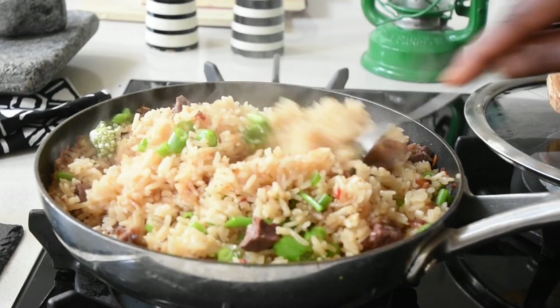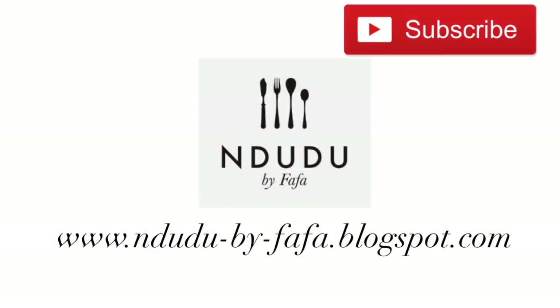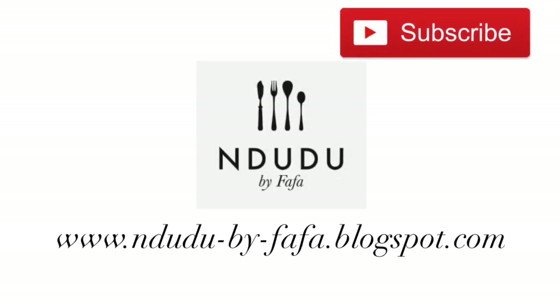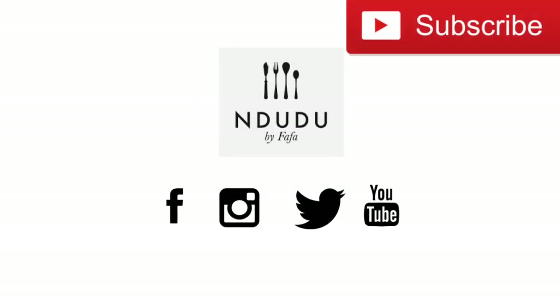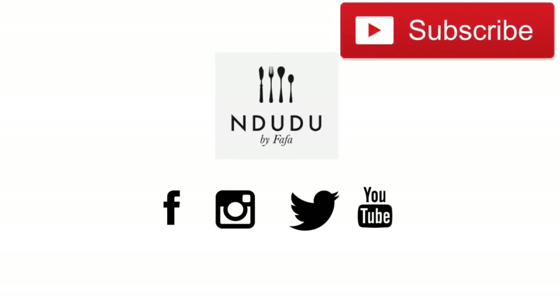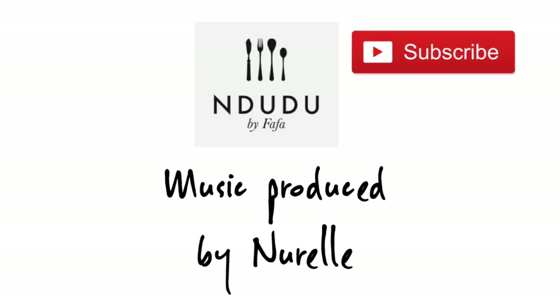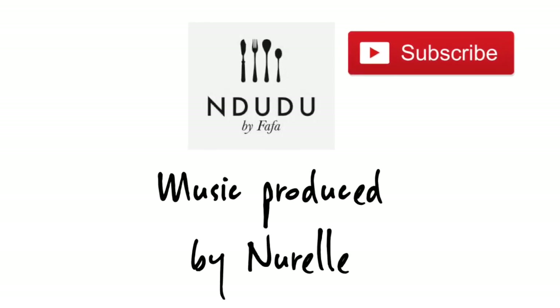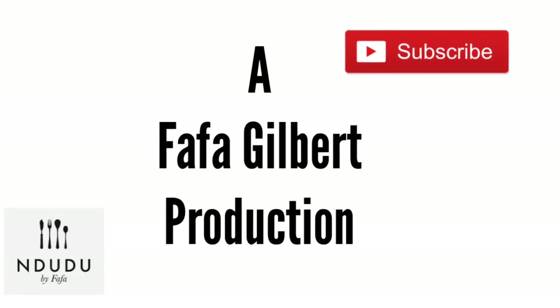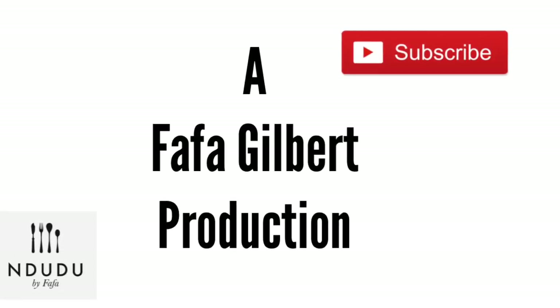I'm going to leave the recipe, including the ingredients and measurements, with a link to my blog in the description box below — do check it out. I'm also on Instagram, Facebook and Twitter as Ndudu by Fafa, and my blog is ndudubyFafa.blogspot.com. Until next time, take care — much love, bye!